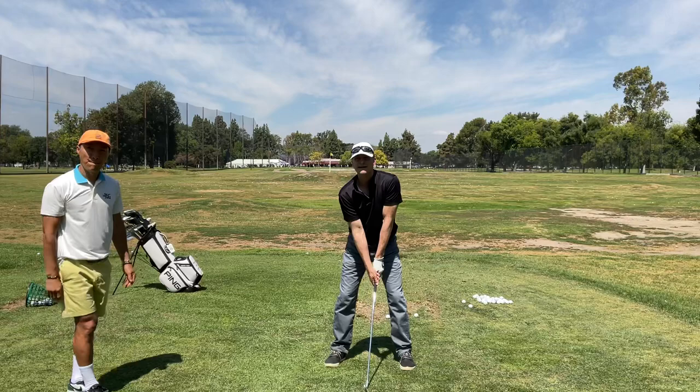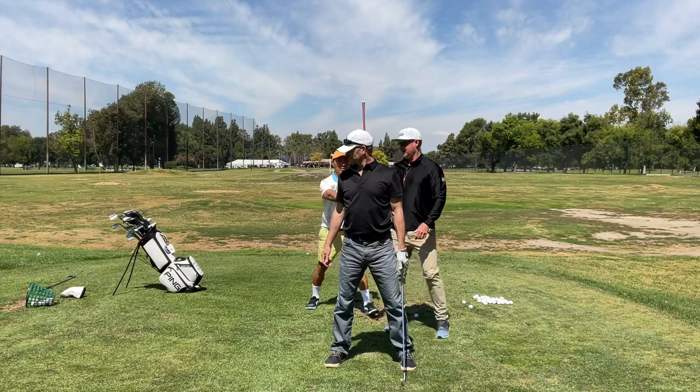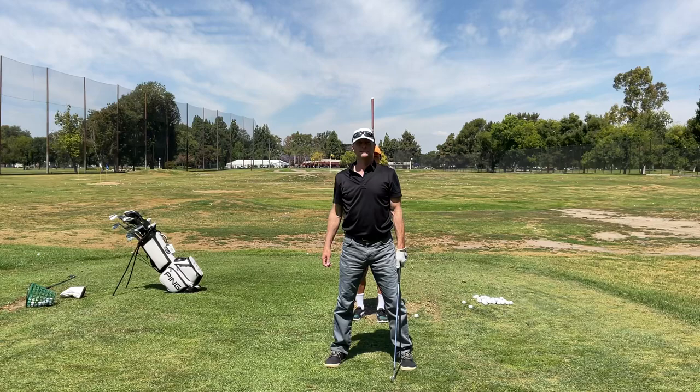Go and take your setup, and then I'm going to have Gunny use this pink shaft. He's going to stand behind you like this, right on his spine.